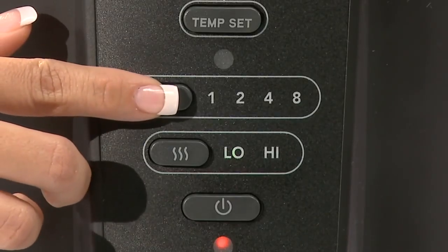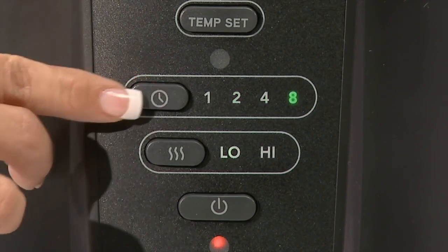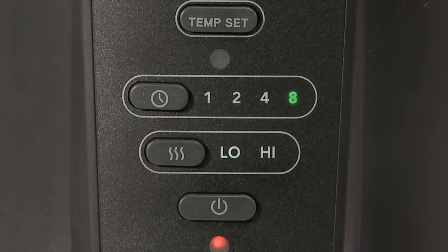To use the timer function, press the timer button and choose one, two, four, or eight hours. The heater will run for that chosen period and automatically shut off after the desired time has passed.